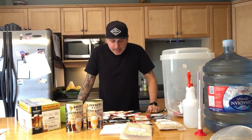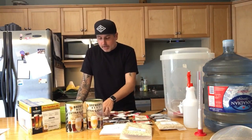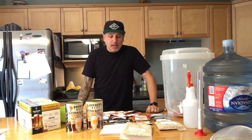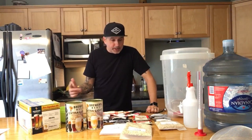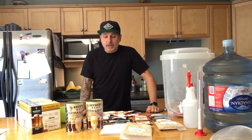For our nine ounces of hops we've got three ounces of Cascade, two ounces of Centennial, two ounces of Chinook, and two ounces of Columbus. We're going to be doing a boil with different hop additions, a whirlpool hop addition, and we'll also be doing some dry hopping later on.